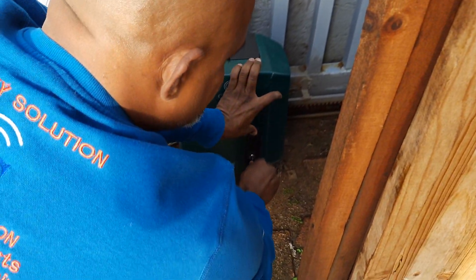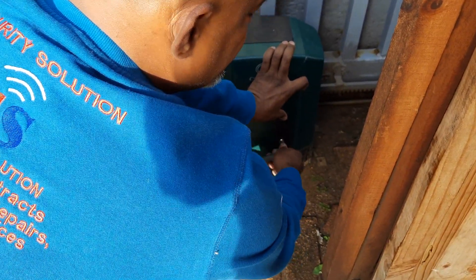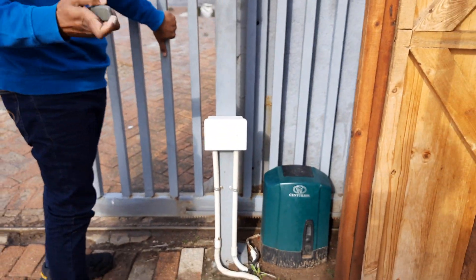This lock also needs to be changed, because you're using it without a key and it's not locking. You see — now it's locked. You can press.